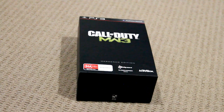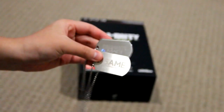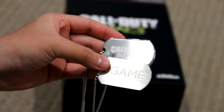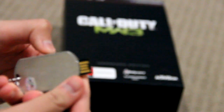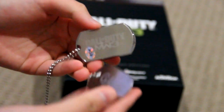I pre-ordered the Hardened Edition, as you can see, and it did come with this really cool dog tag thing. I pre-ordered it from Game in Australia, so pretty awesome stuff. And what this is, is actually a 4GB USB — you kind of push that thing up, and there we go.